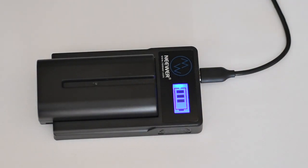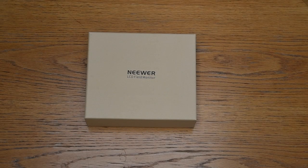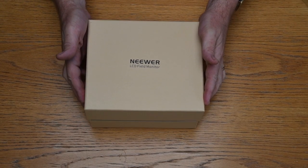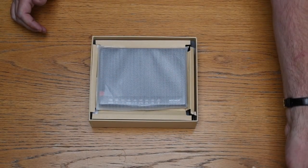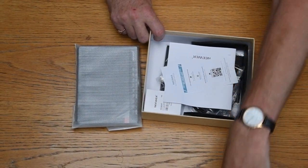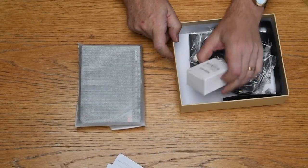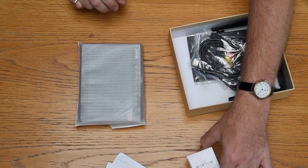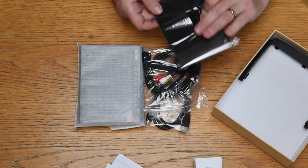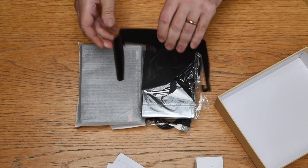Let's see what comes in the box itself. There's the monitor, and the rest of the box contains the usual bits of paperwork and instruction manual, a hot shoe ball head, some cables, and the hood and a frame for the hood.